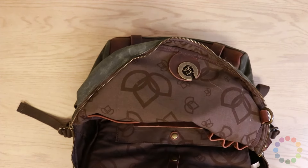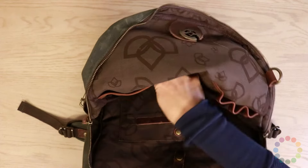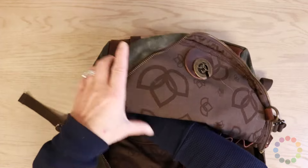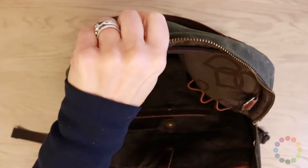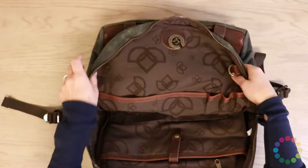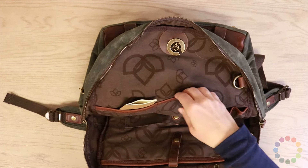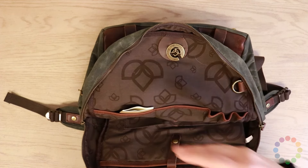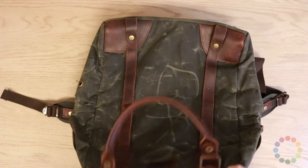I figure if nobody ever wants to buy these bags and I have to use them for the rest of my life, I'm going to make it something I want to use. On the sides, like the old backpack, you've got two water bottle holders, one on each side. There's nice leather trim, and you've got a couple of pockets where you can put your pens, your knitting needles, your accessories — lots and lots of pockets, more than I would imagine anybody can use.